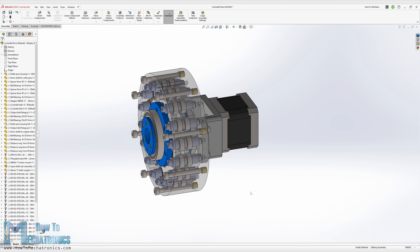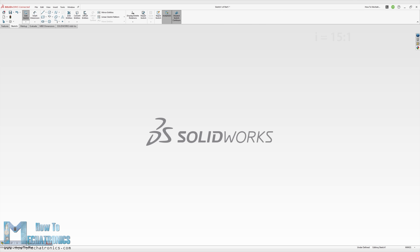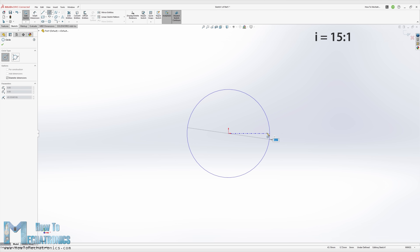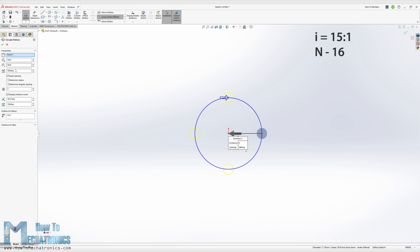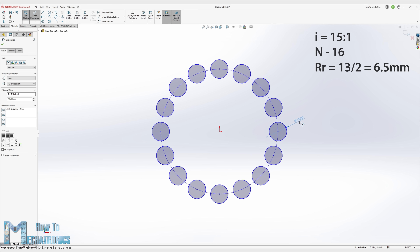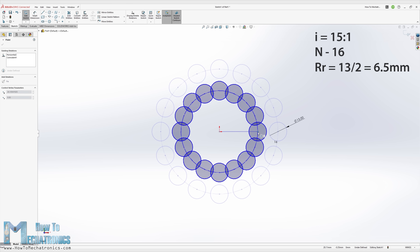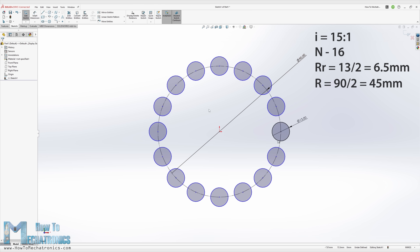So let's get back to the topic and explain my approach of designing this gearbox. The first thing I defined was that I wanted a 15 to 1 reduction ratio, which meant I needed 16 ring gear rollers. So I drew a sketch in SOLIDWORKS with 16 rollers around the circle, then chose to use bearings with 13mm outer diameter for the rollers. According to these two parameters, I defined the ring gear pitch diameter to be 90mm. The eccentricity value should be smaller than half of the roller diameter, so I chose a value of 1.5mm.